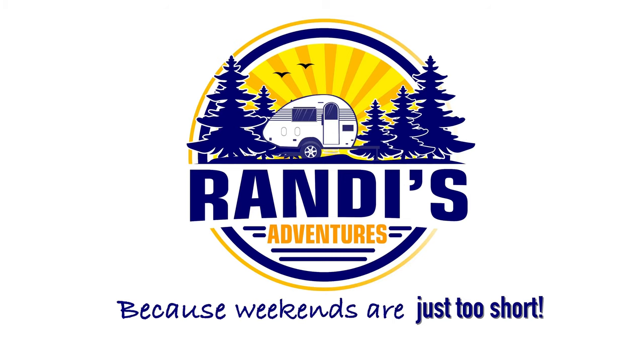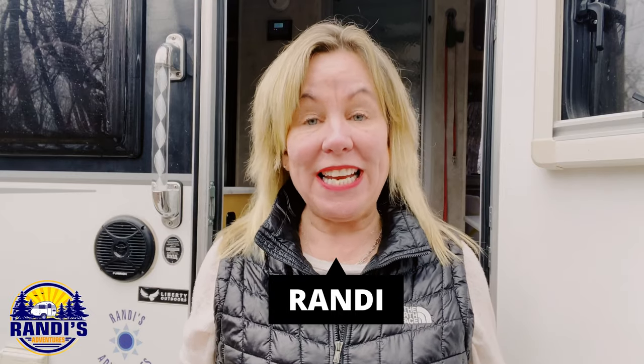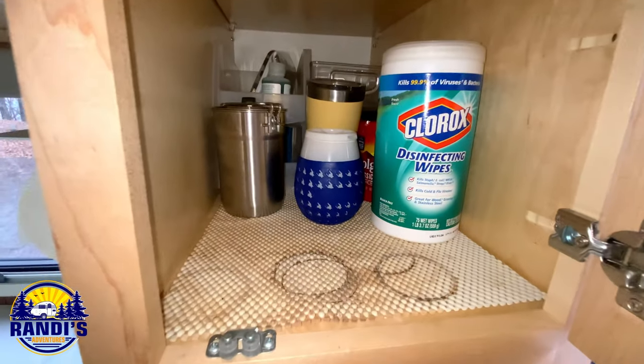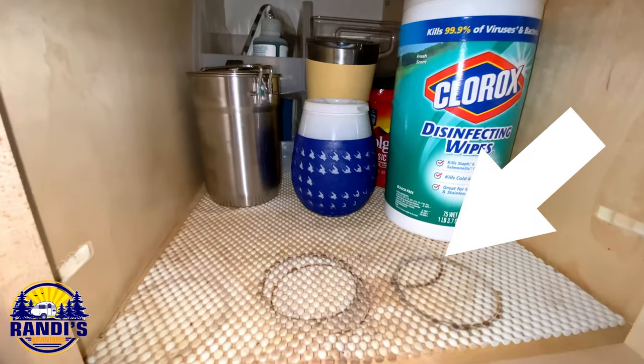I'm gonna be doing some spring cleaning today and I'm gonna start with this cabinet, but I'm a little embarrassed to show it to you. Hi, I'm Randi and I help you make big memories in small campers because weekends are just too short. Look how dirty this is. Yuck! I'm not sure where this gunk comes from, but it's here.